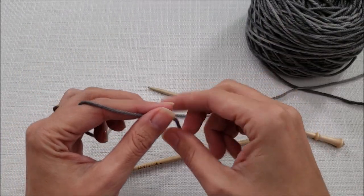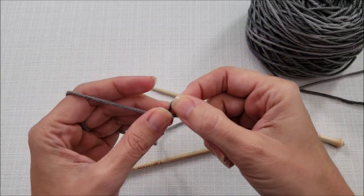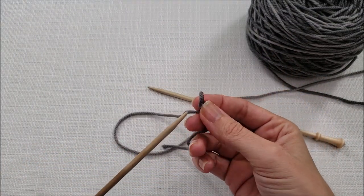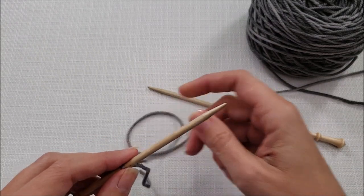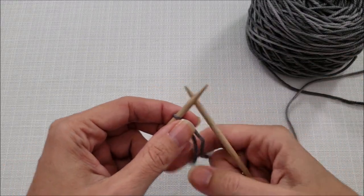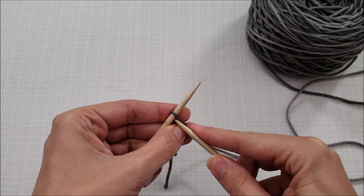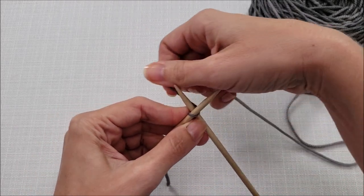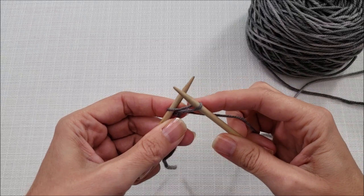First I'll show you how to do the cable cast on to create flatter stitches with a subtler edge. This is actually the method I used for the ribbing of my sweater. Like most cast ons, the cable cast on begins with a slip knot. Place it onto your left needle and pull your working yarn to tighten it up. Now take your right needle and bring it through that first stitch as if you were going to knit.